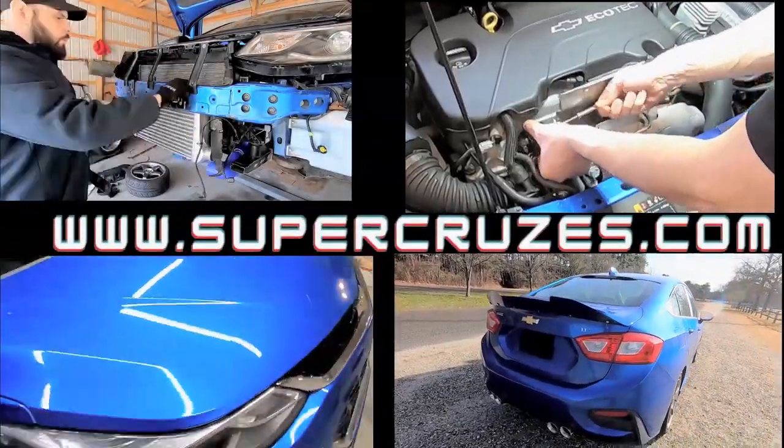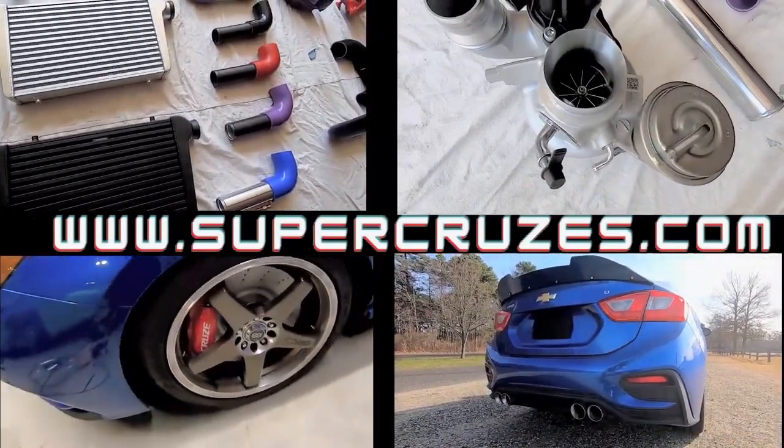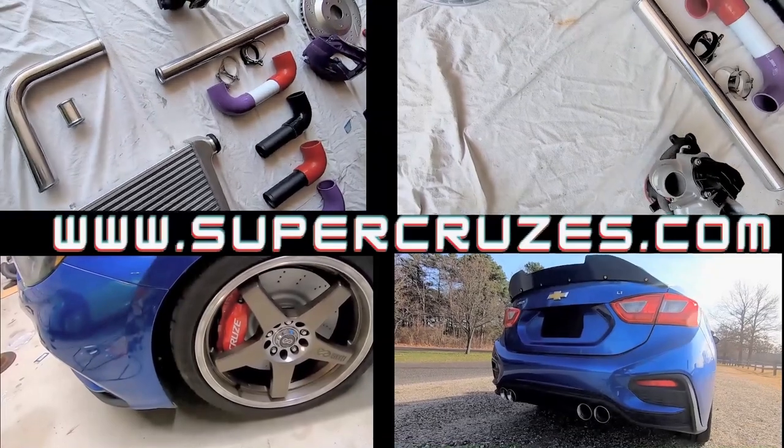Hi everyone, are you interested in the same custom parts that I built for my Cruze? Don't forget to check out supercruises.com if you would like your own versions of the same parts I used on my car.